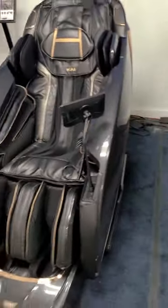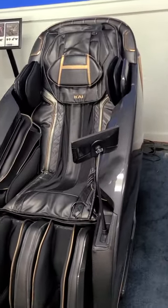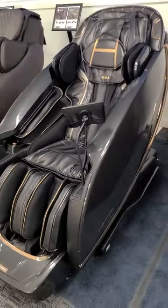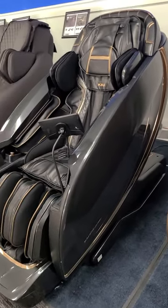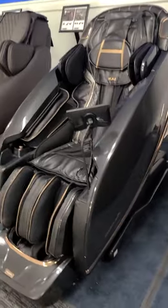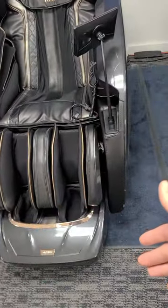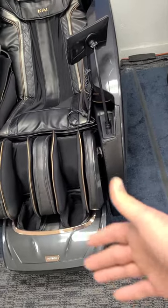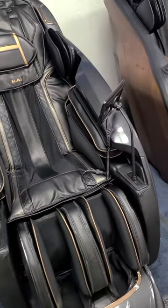So here's the chair. This is the obsidian color. It also comes in Moonstone, which is kind of a more white, cream color. The first thing I'll tell you is it's an L-Track chair. It's got a total foot encasement down here, which is kind of unique compared to some other chairs that have an open foot. This thing is just awesome.